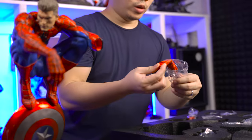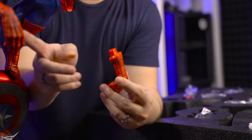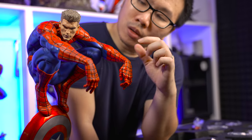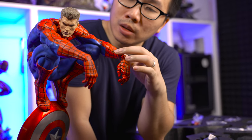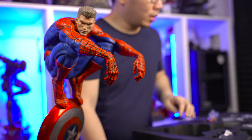Next, we have the matching left hand for this one. All the web lines seem to be aligned and the seams aren't that visible, which is very, very nice.